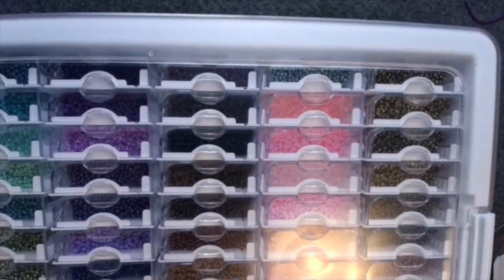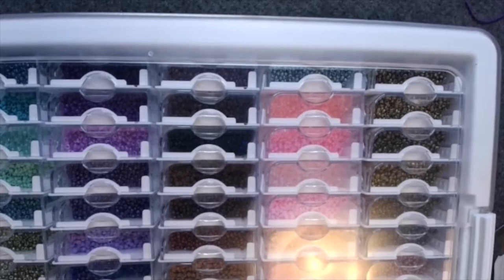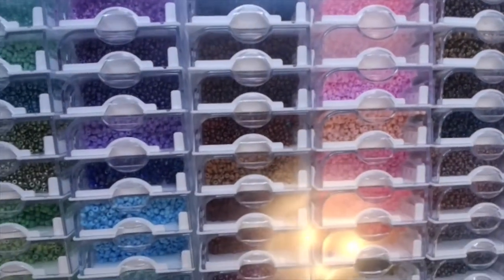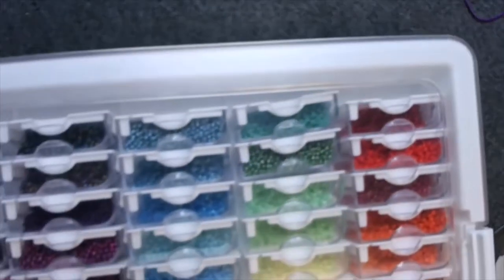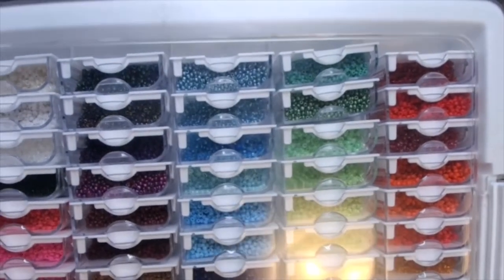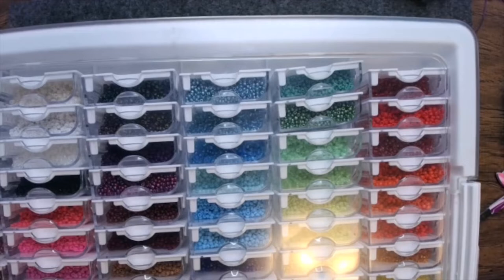So this is the tiny bead storage container. Let me make sure I'm all the way back — okay, that's as far back as we're getting.